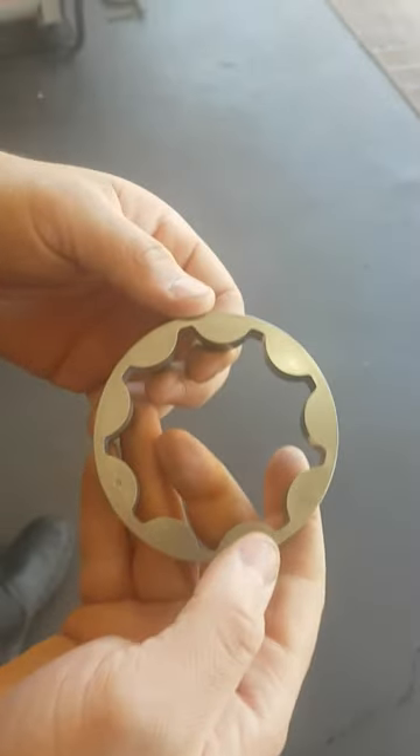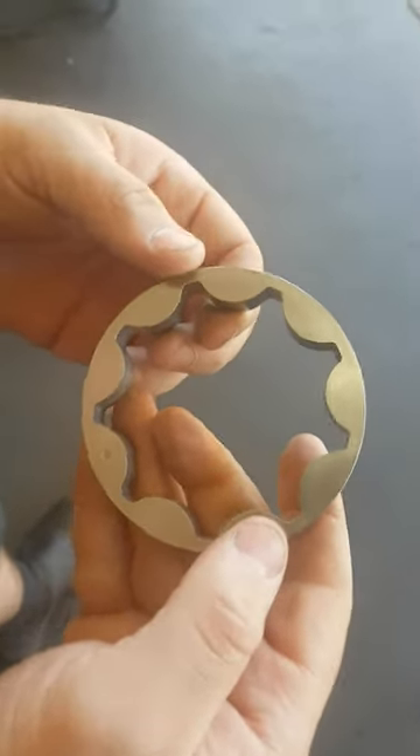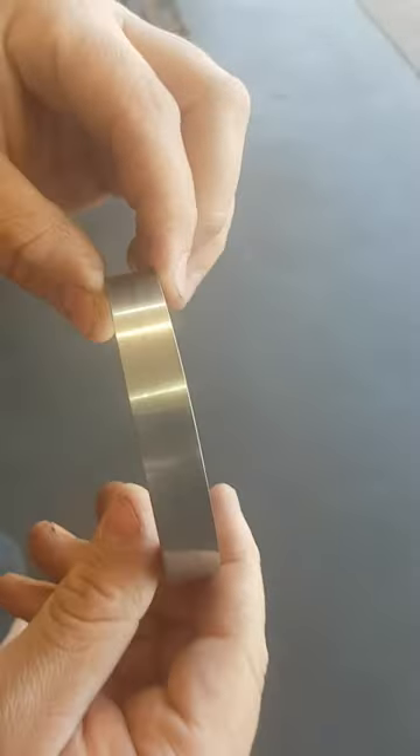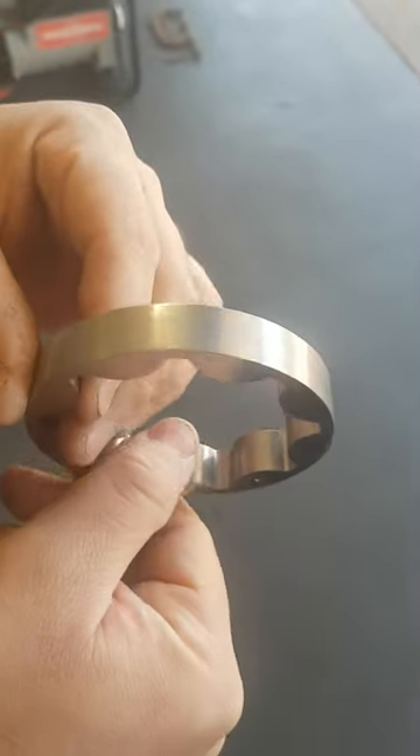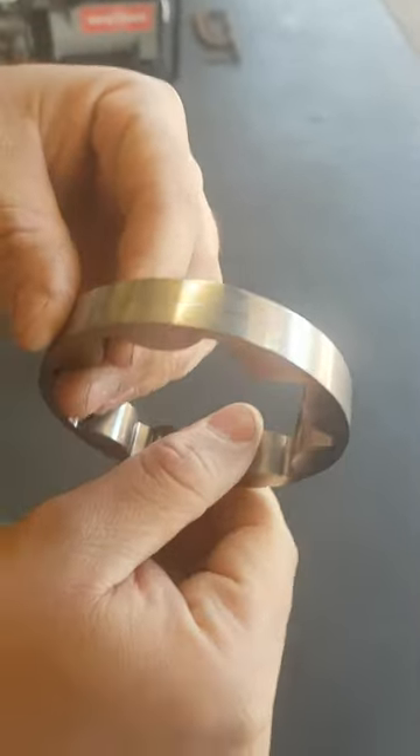We're going to do an oil pump gear drop on a Coyote 5.0. This is a brand new oil pump gear — this is the factory oil pump gear. This is why we recommend people to change it. As you can see, there's no damage on it.